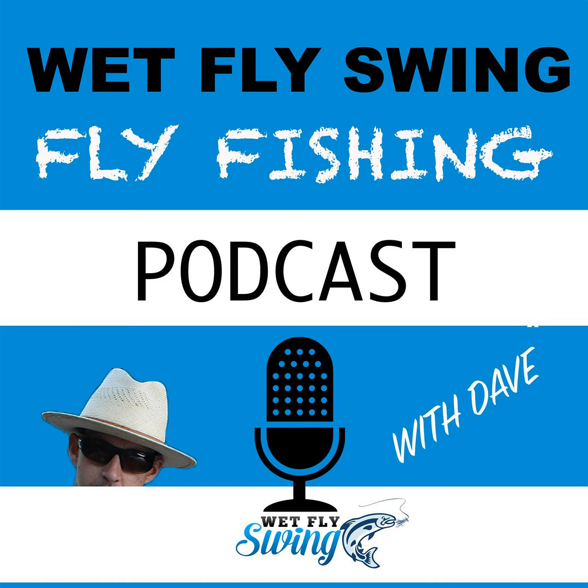Welcome to the Wet Fly Swing Fly Fishing Show, where you discover tips, tricks, and tools from the leading names in fly fishing. Today we'll help you on your fly fishing journey with classic stories covering steelhead fishing, fly tying, and much more.